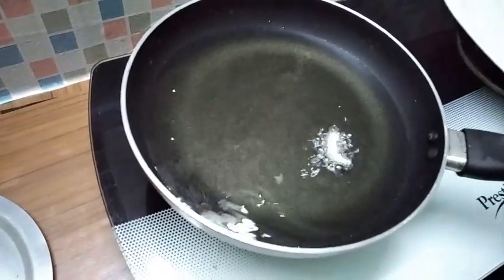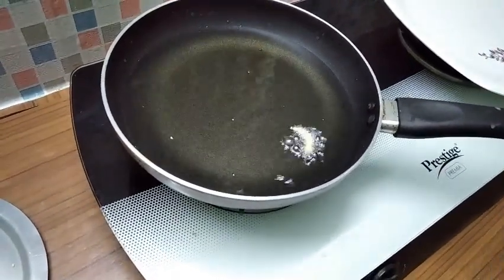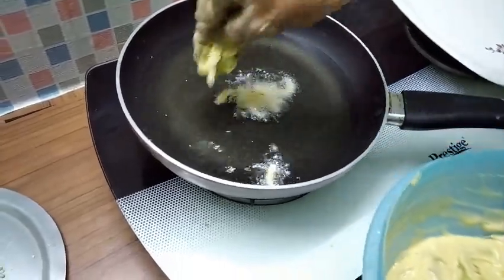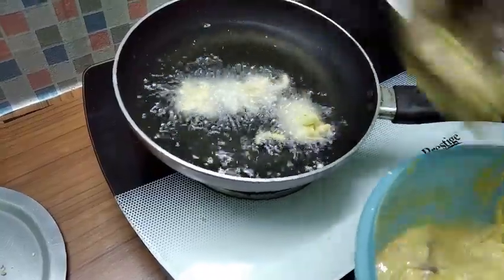Now I am going to cut the egg. I have to cut the egg. The egg is going to be a bit more. I will make the egg and let's cut the egg in.